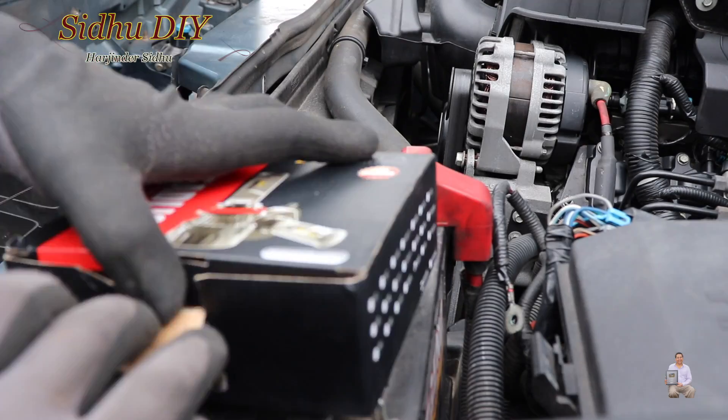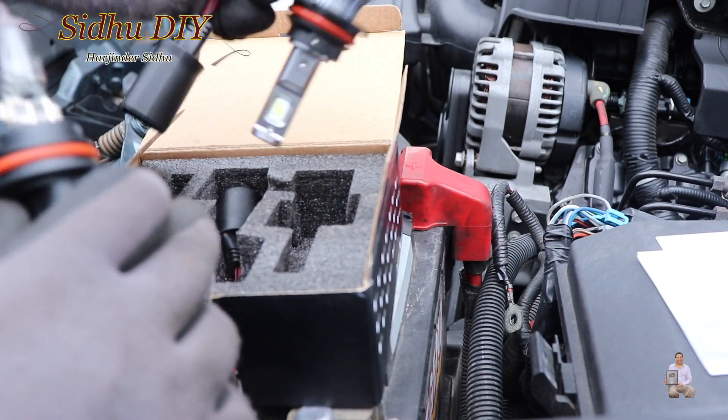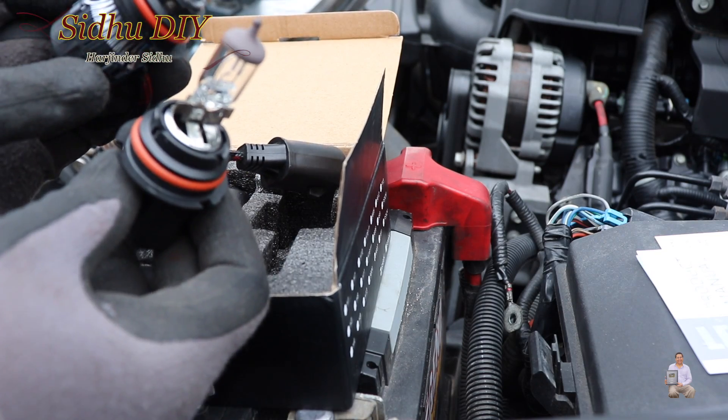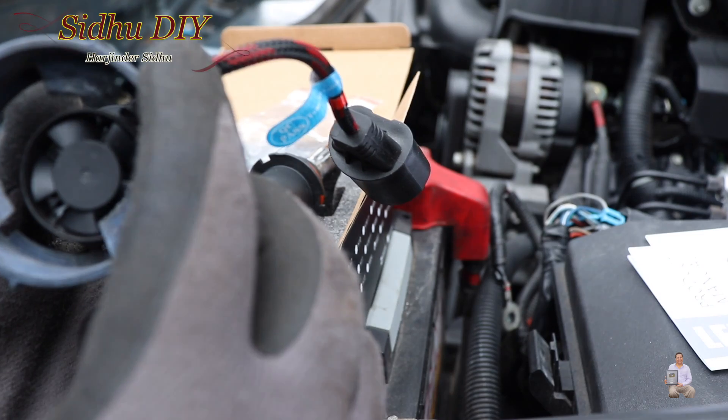These are the LED headlight bulbs and this is from Alla Lighting. This is how the LED bulb looks, and this is the original bulb. We're going to replace it. The locking nut is not going to fit — it's going to slide on top of it.